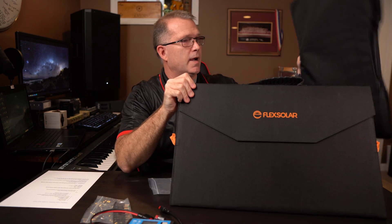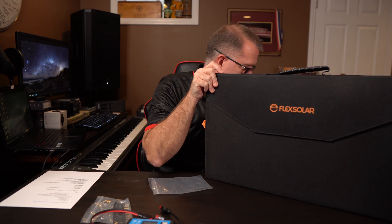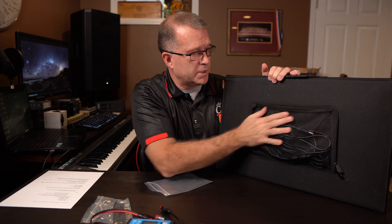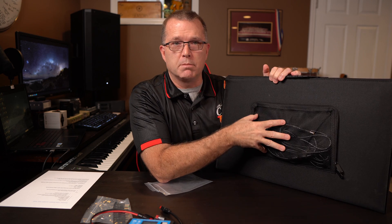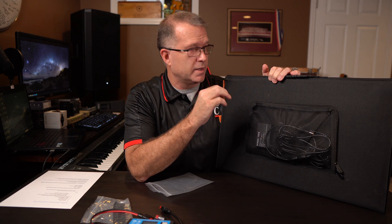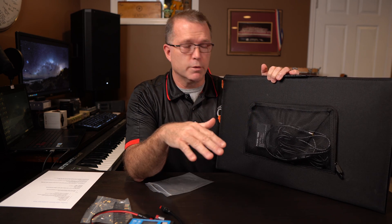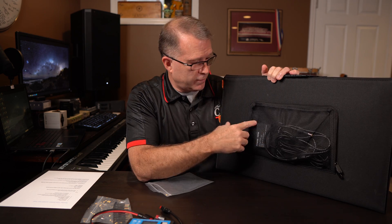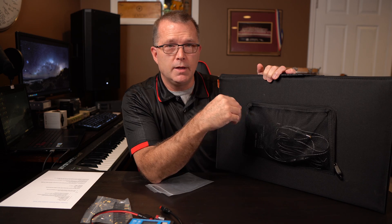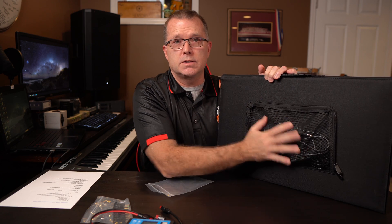The panel slides out, so you get an outer case and the panel itself. Unlike many competitors, this particular cable pouch is just a mesh pouch with no waterproofing whatsoever, making it less waterproof than some other panels on the market. None of them are completely waterproof — they are water resistant — but the back panel has USB ports, and if it gets wet you could have a problem, so you definitely don't want to get this wet.